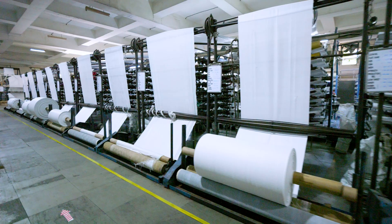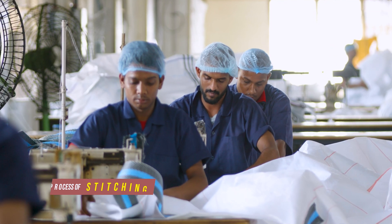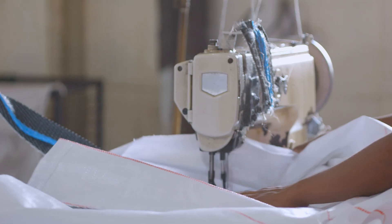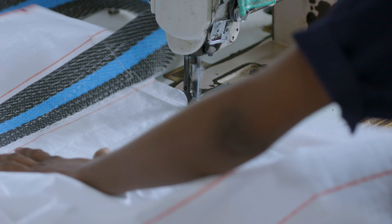After the fabric is created, it is prepared for stitching. A team of skilled stitchers stitch these bags carefully and precisely as per the specifications provided by the customers.